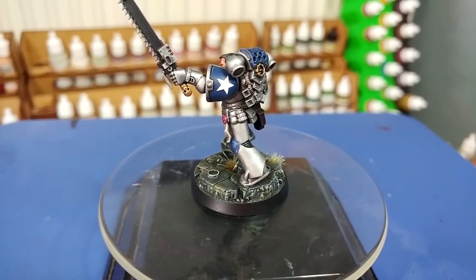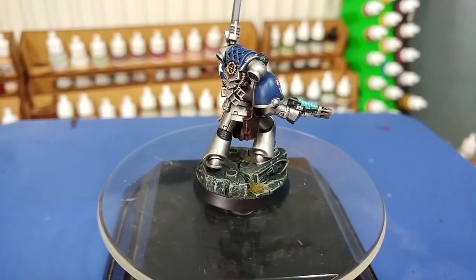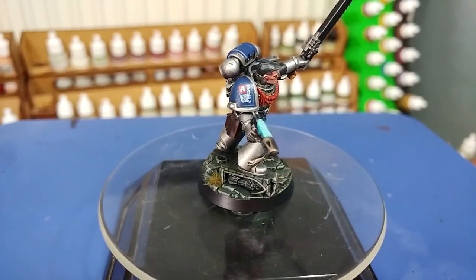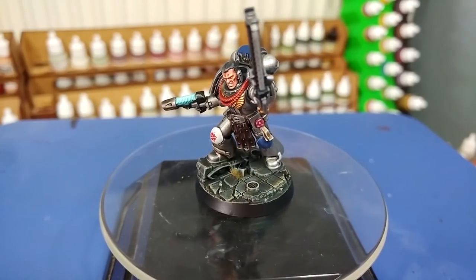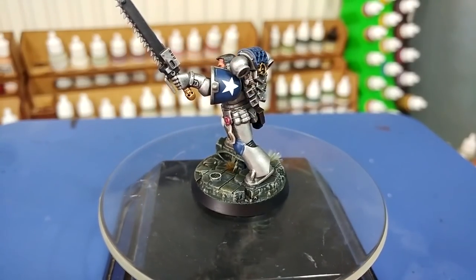I'm not going to do an army of these guys. I would be surprised if anybody else did. But on occasion, just putting the paints on the table in front of you and having a laugh is what's important. So that's what I've done here today. If you do like how he looks, don't worry — all of the paints will be listed in the description below. So let's get started.